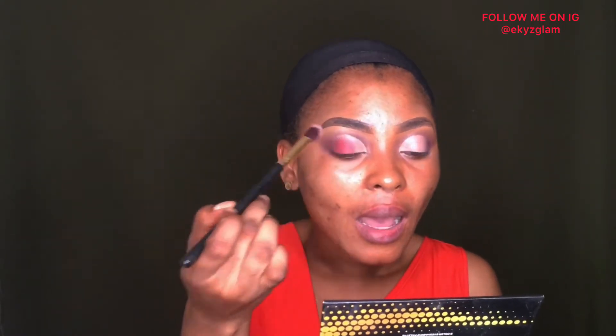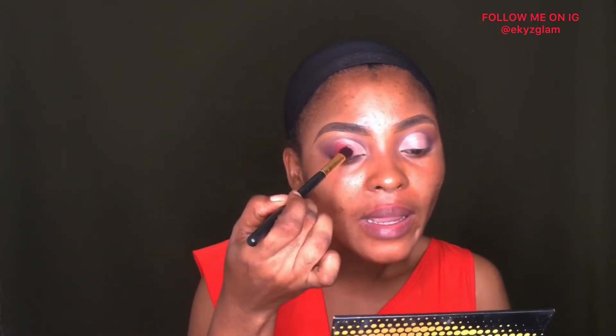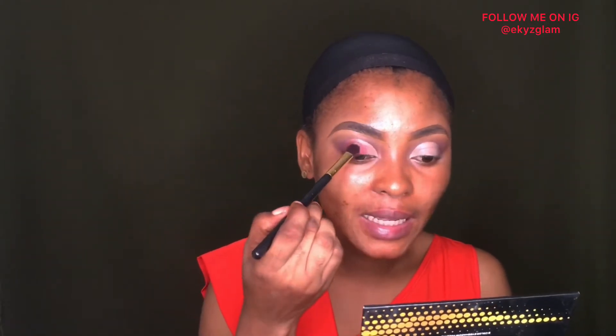I'll be using this shade called Nova here. I'm applying it with a blending brush — I use this method so I get enough pigment. If I were to sweep it, I might not get the desired pigment. I feel that when I use a blending brush to apply my eyeshadow color, it tends to be more pigmented than using a flat brush. Let me know in the comments if you notice that too.